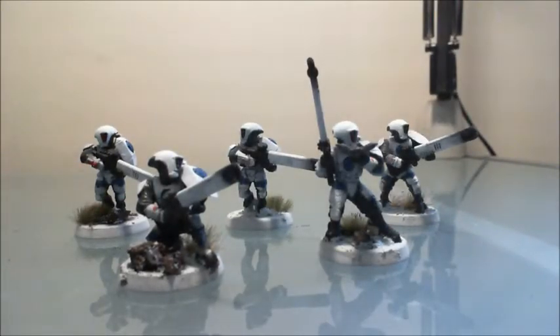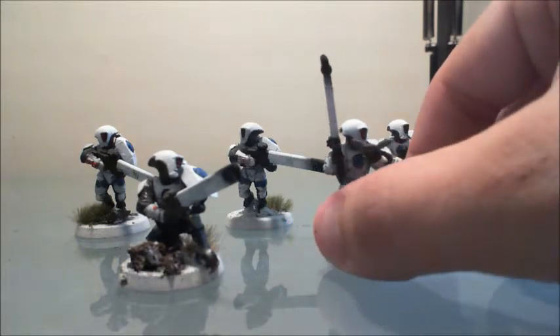Here's group number one of the fire warriors. One thing we liked and want to mention is the small weathering effect we put on the ends of the pulse rifles, to give the illusion that they've been firing — the tips have gotten hot, or it's just soot from the firing of the weapon. I'll turn a couple of these around so you can see what the backs look like.